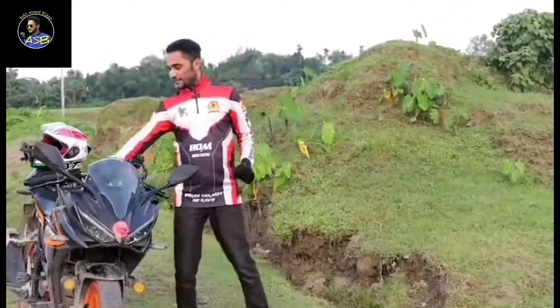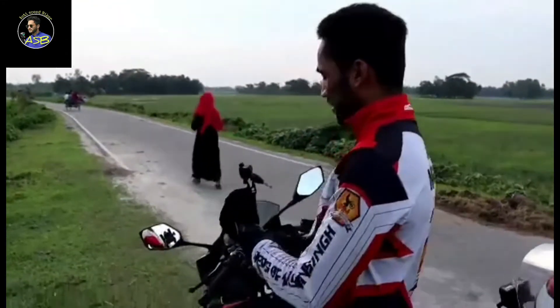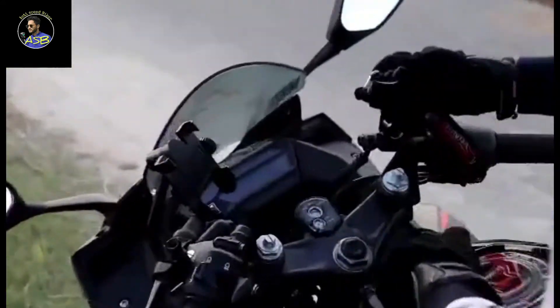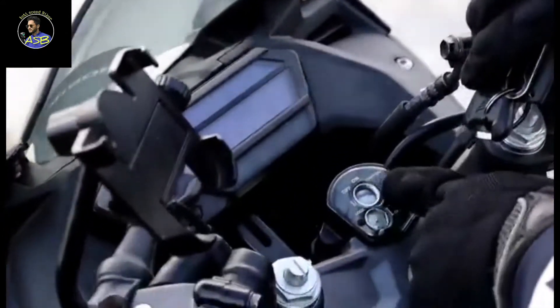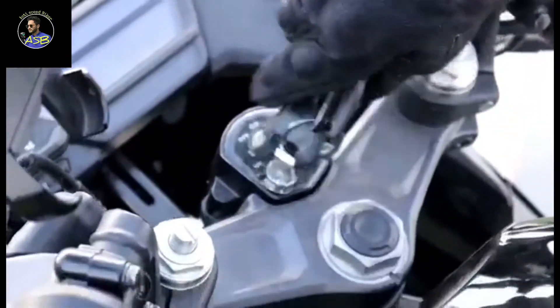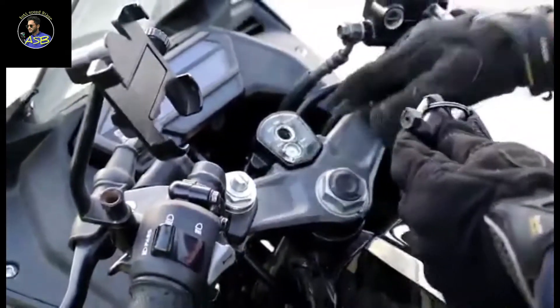The Honda CBR is connected and locked. The bike is a bit locked. We will open it up so we can look at it more closely.